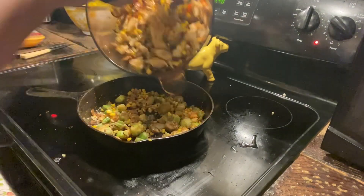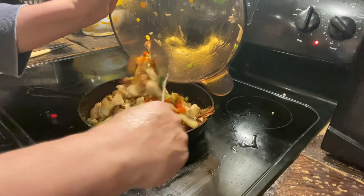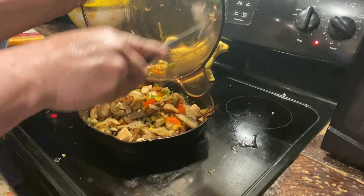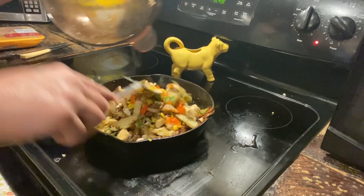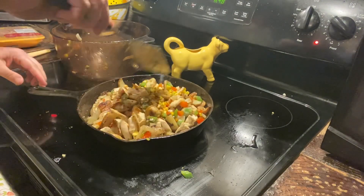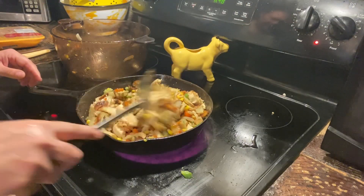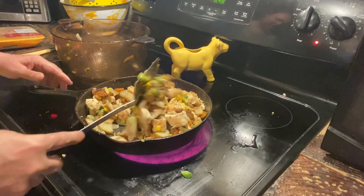Alright, I'm going to go ahead and add my whole mixture back, get it all warmed up. Give it about two or three more minutes to get warmed up and then it is ready to eat, and I'll show you how I plate it up.